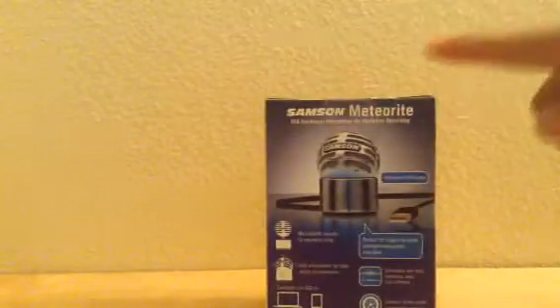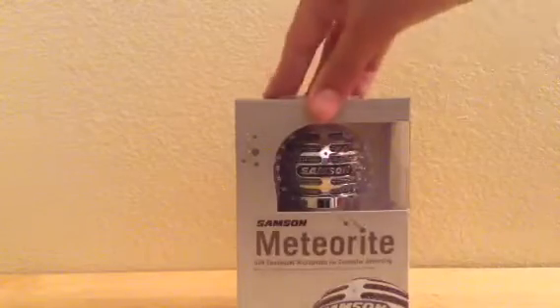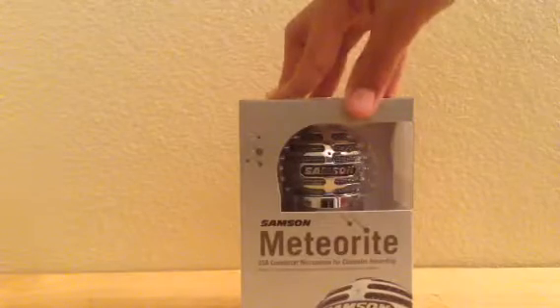This is actually kind of expensive, but it's not too expensive. Place the box down, and dun-dun-dun-dun — Samson Meteorite. This is a good microphone. It's a condenser microphone, and it records in a cardioid pattern. USB condenser mic for computer recording.